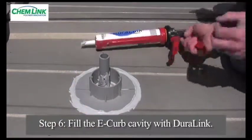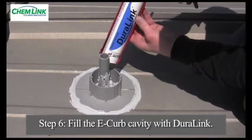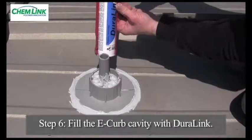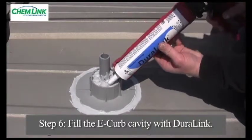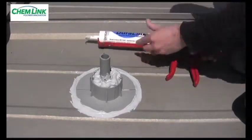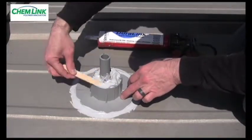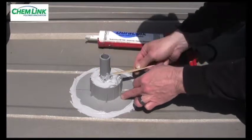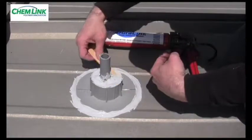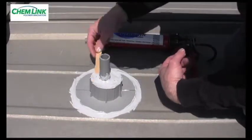Step 6: Now that the E-curb has been installed, it is ready to be filled with Duralink. Duralink is the sealant of choice for metal roofs because it will not sag and does bond well to Kynar-coated metal roofs. Gun the Duralink into the E-curb and compress the sealant periodically with a wooden tooling stick during the filling process, eliminating all voids. It is important to fill the entire E-curb with Duralink. Duralink will cure the entire 2 inch depth, making a solid rubber seal. Partially filling the E-curb with grout, insulation, roof cement, or any other filler will void the warranties associated with the E-curb. Fill the E-curb flush with the top edge, tooling the surface neatly.